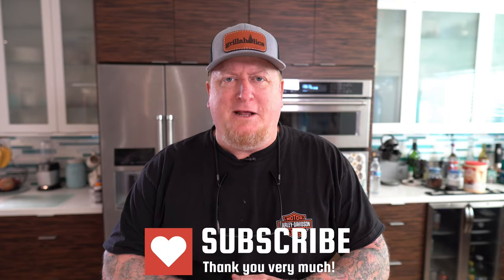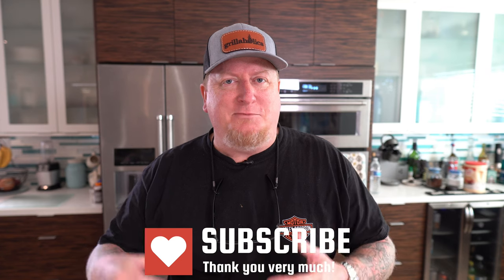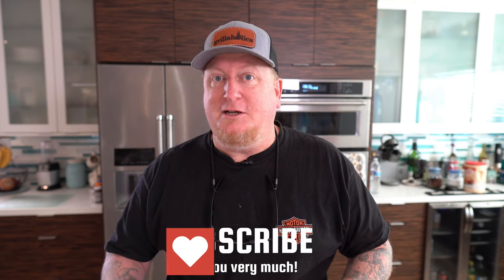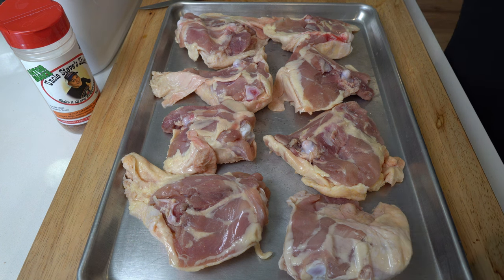About 75% of you folks are not subscribed, so please subscribe to this channel — it really means a lot to us and helps us out. In this continuing series of Yoder Smoker Hickory Cooked Meats, we present one of my favorite pieces of meat: chicken thighs. Chicken thighs are absolutely underrated, but they are so easy to cook, so flavorful, it really makes a BBQ star out of anybody — especially me.